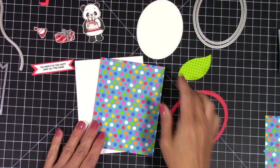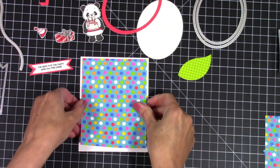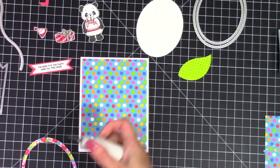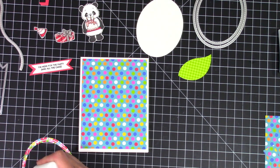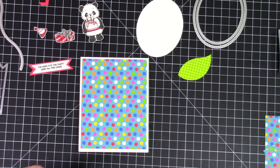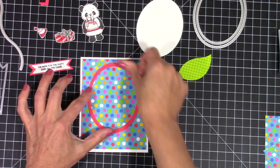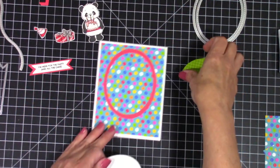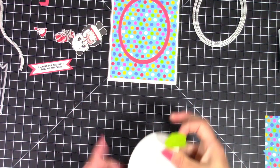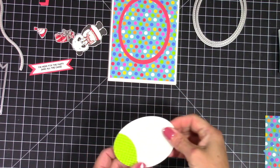I'm going to start with card number one — a standard A2 size card, four and a quarter by five and a half. I cut down this panel to be slightly smaller, four by five and a quarter, and I'm using these single stitched oval dies. I created a little frame which I'm placing towards the top of my card. I also cut out another oval in white that will fit on the inside.